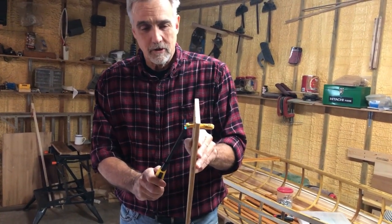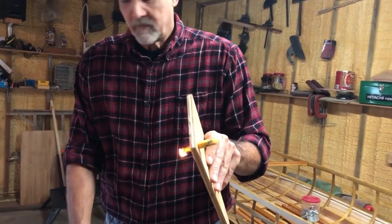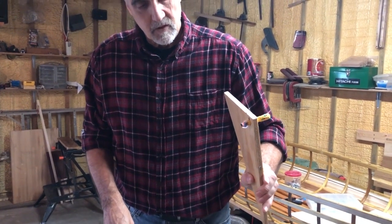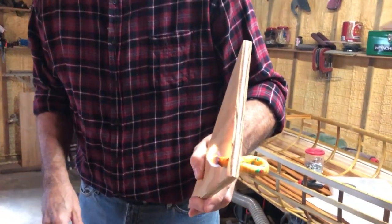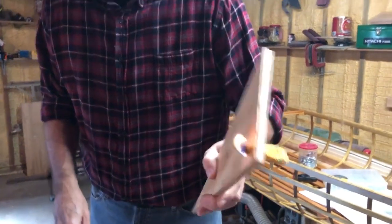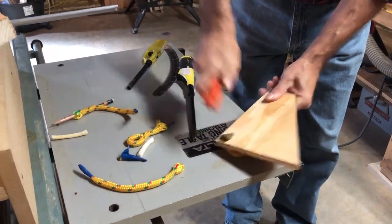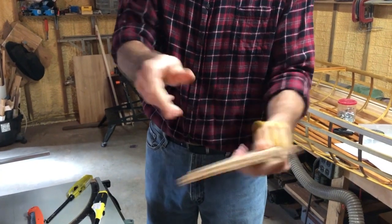So this is what you're going to do: you're going to light it on fire. Let it burn — it's going to drip a little bit when it burns. Let it burn down until it gets all the way to the wood. Blow it out, take something, and squash it down. That locks the brad in place and puts a big gob there. These things are not going to pull out.